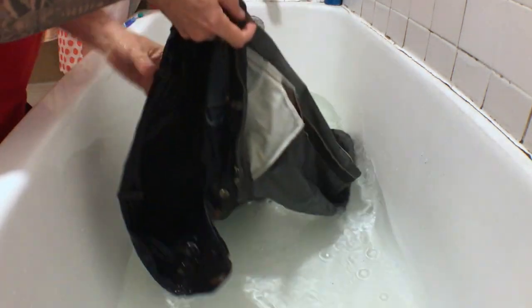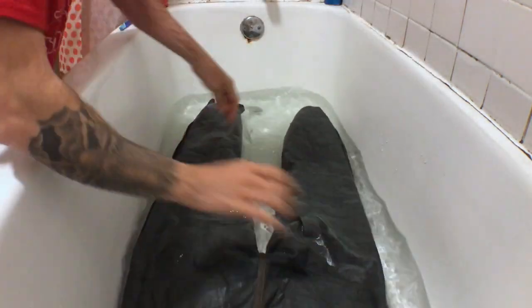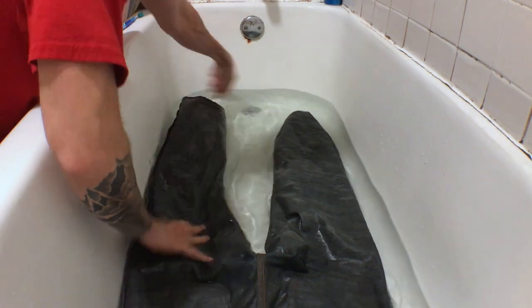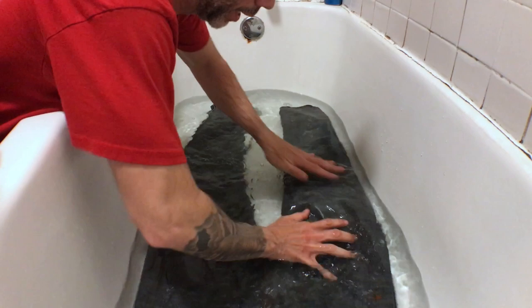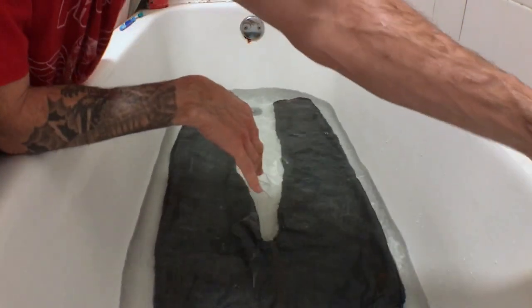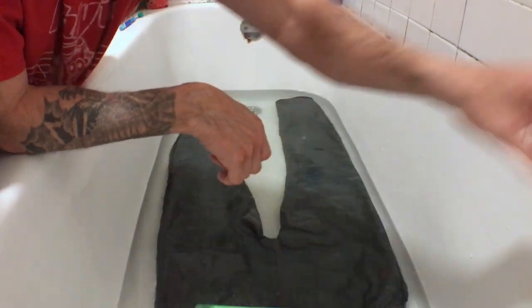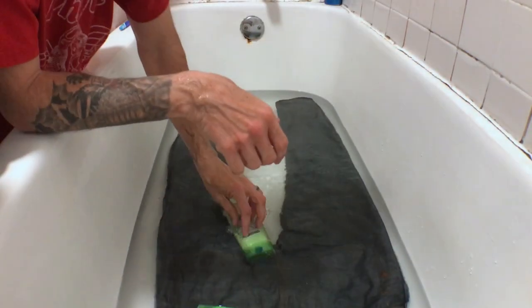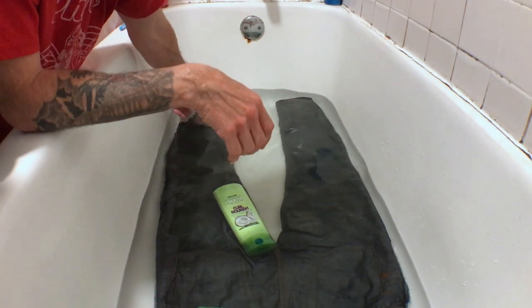Once you do that, put some heavy objects on top of it — shampoo bottles, a cup of water, anything you've got laying around — that'll make sure the jeans don't float and keep them submerged. Once I get those on top, I usually let the jeans sit in the tub for 45 minutes, and when that's up we'll come back and check it out.